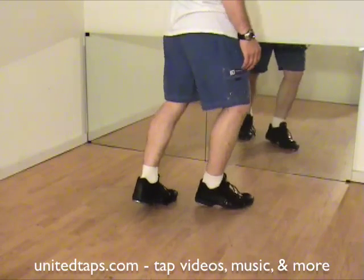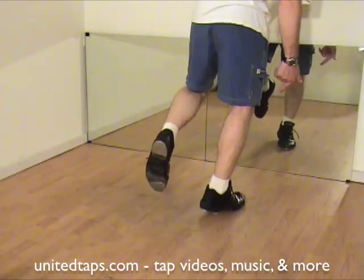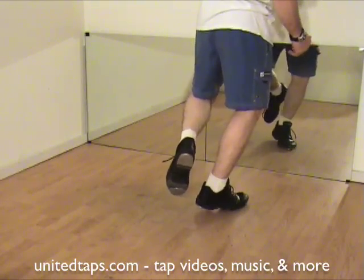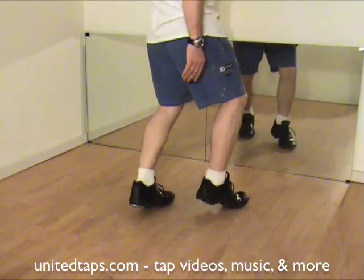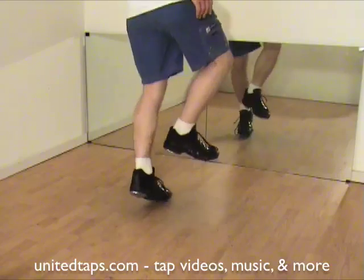So again, you're stepping on the right. Shuffle. Left foot will scuffle. Right foot will step. I'm going to do the fake one one more time so you can see. Pretend my left foot is still in the air. Right foot scuffles. Then left foot lands.